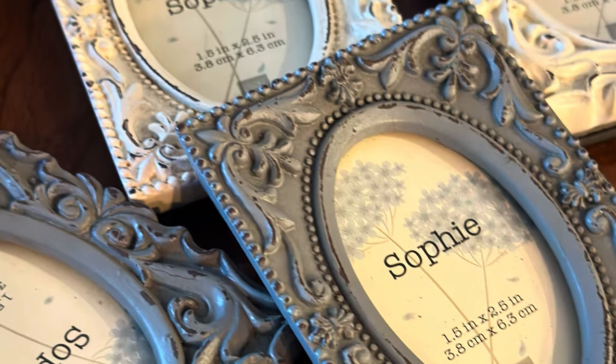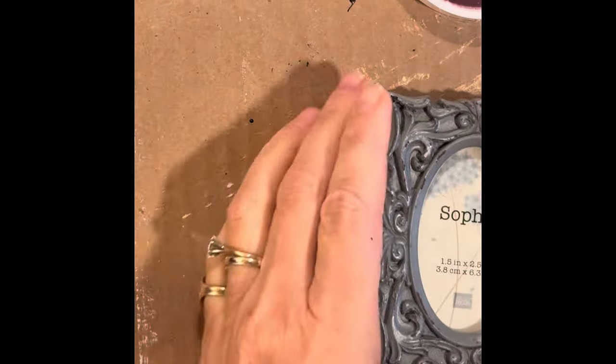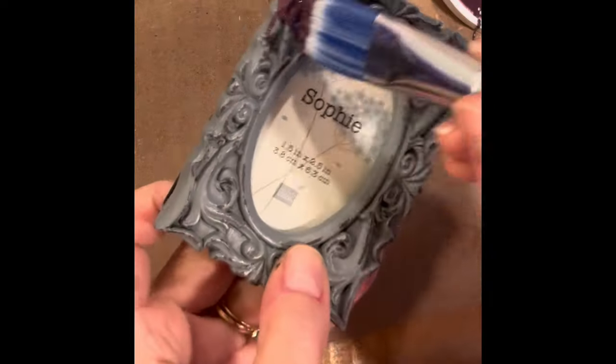This is Kim Rowe with For the Nest. I hope you enjoy this video of the Specimens mold from IOD and their 2024 spring release.